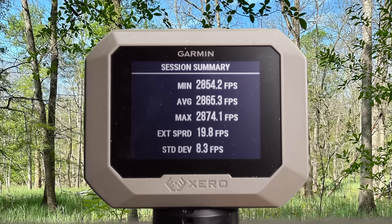Here are your velocities for that Hornady Superformance 139 grain CX load out of the 7mm-08: minimum 2,854, maximum 2,874, for an average of 2,865. And a quick announcement — if you'd like early access to my videos weeks and even months in advance, become a channel member. Links will be in the video description and the pinned comment.